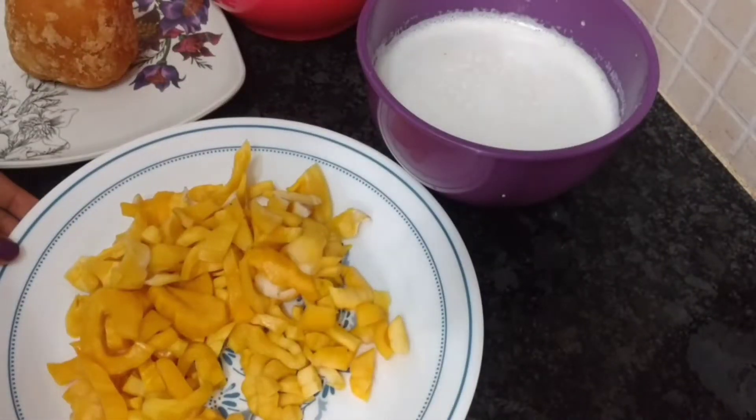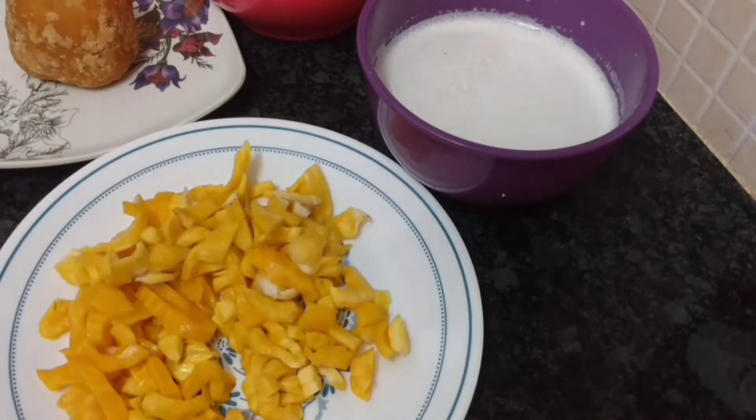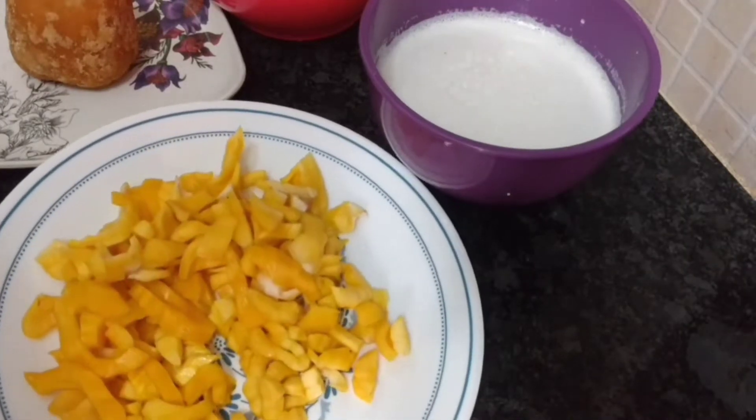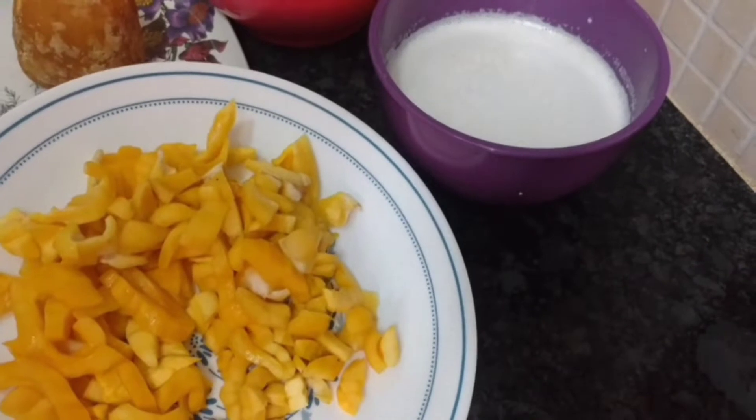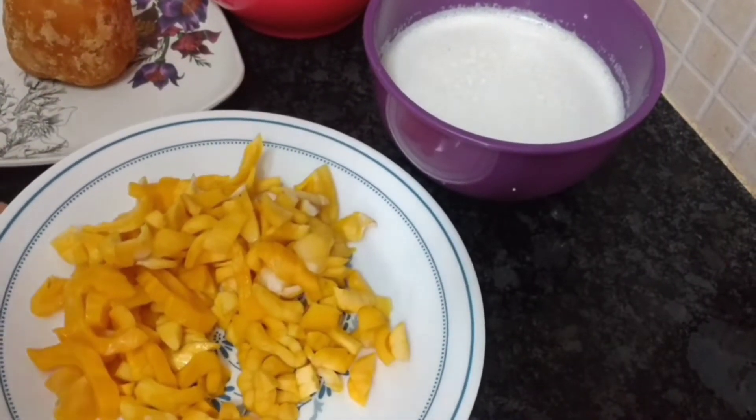Hi all, welcome back again. Now we are coming here with a more pious recipe. You know the ingredients are listed in the comments. Chakka — now we are going to show you how to make chakka, which is a pious dish.